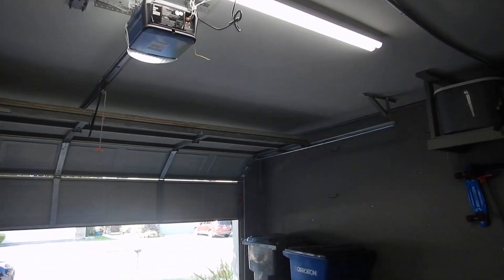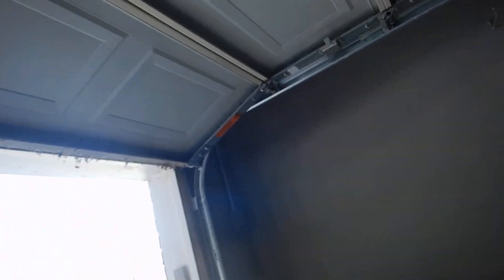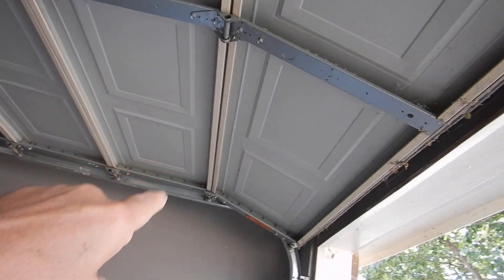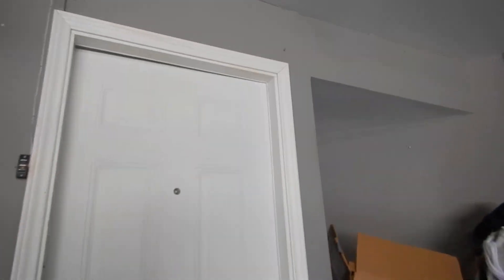It's open. Over here are the spring tension notices — we should have a spring tension notice on each corner of the door. In addition, we're supposed to have a pull handle on the inside of the door, and we don't have one.